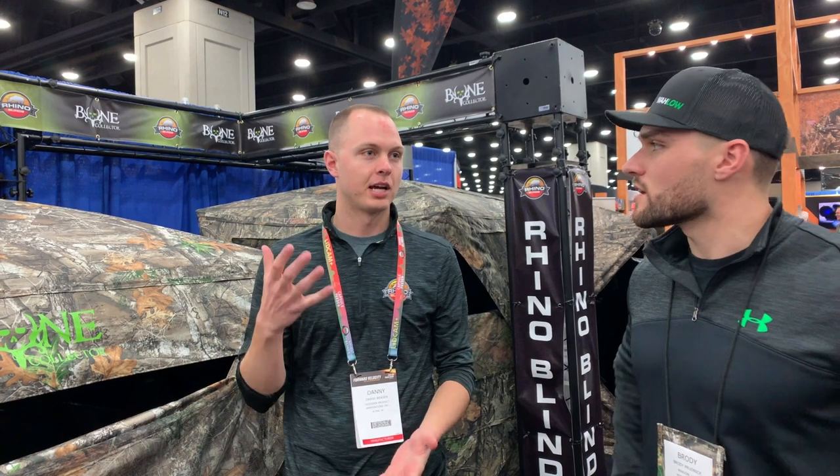So just go on the website for the warranty? Yeah — RhinoBlinds.com. There's an actual warranty section where you can get more details, fill out a really easy form to submit your warranty, and you can easily reach us through RhinoBlinds.com.